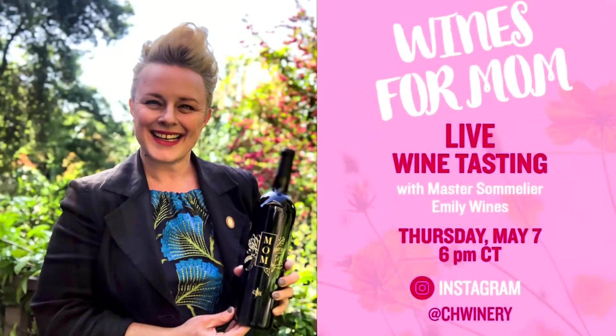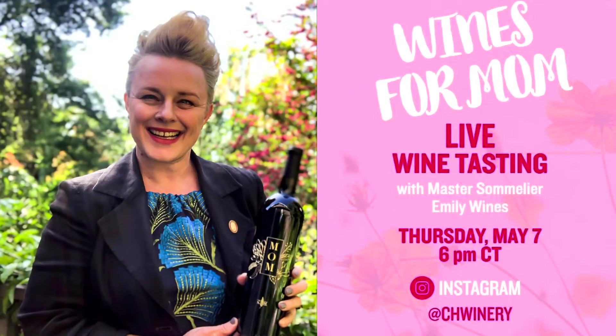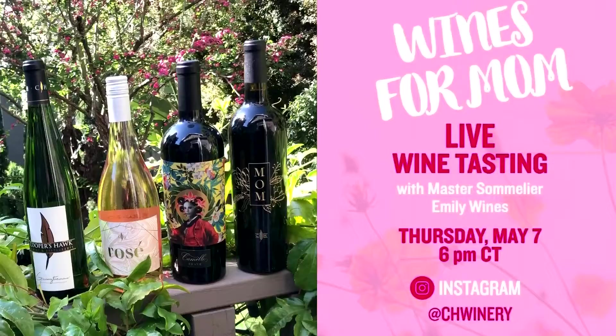Hi, Chef Matt here. I want to tell you about an amazing event that we have for you coming up this Thursday, May 7th, with our very own Master Sommelier, Emily Wines. Emily will be taking us through a live tasting of four of her favorite wines from Cooper's Hog.